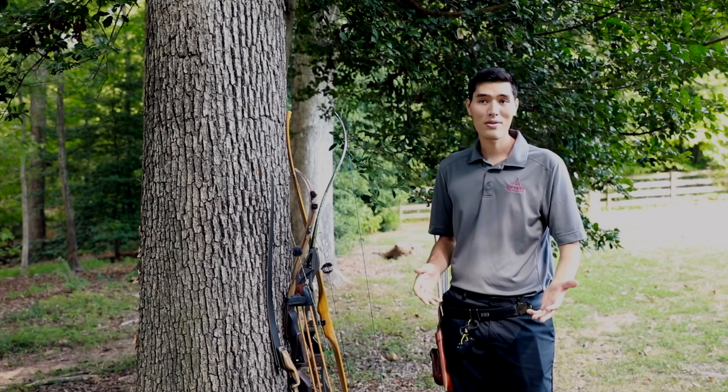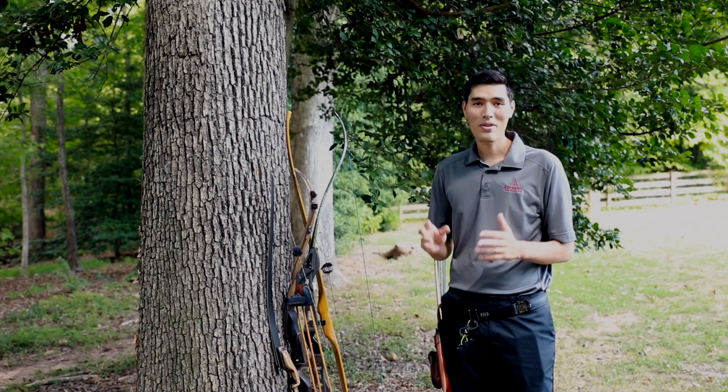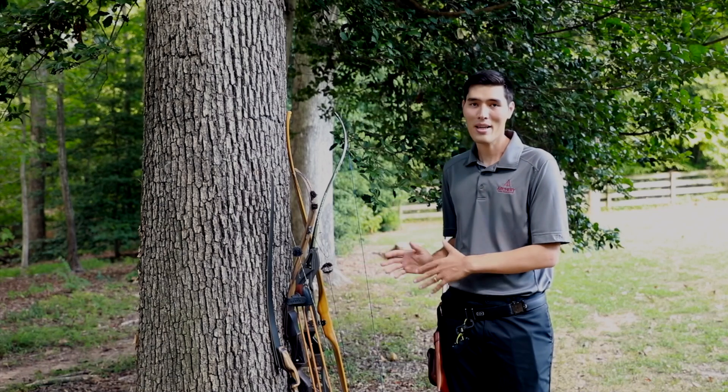If you're a do-it-yourself type person and you want to make a bow, you can go with a self bow. There's a ton of resources on YouTube on how to make one.